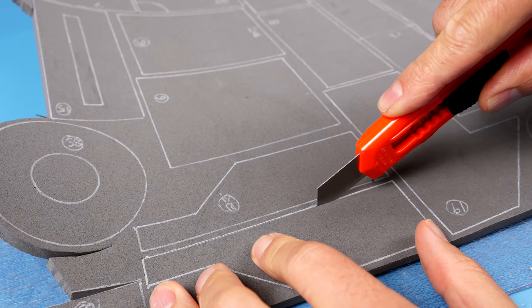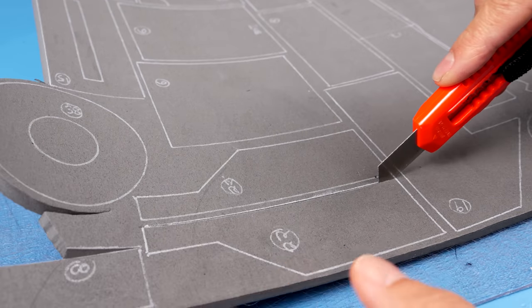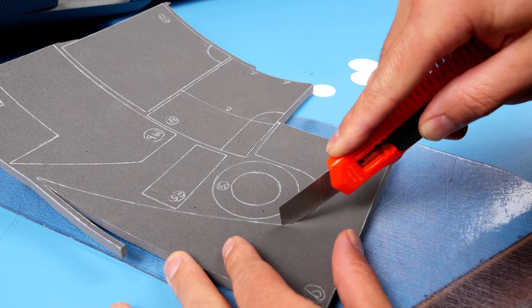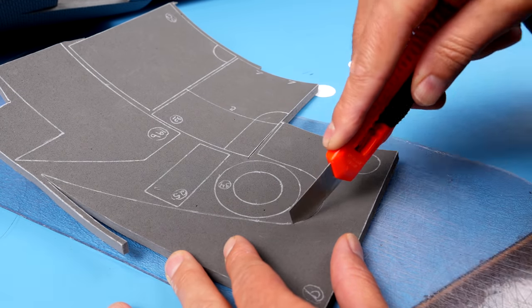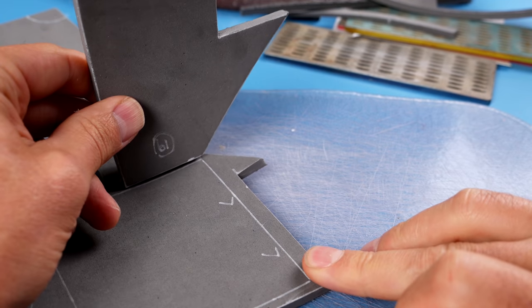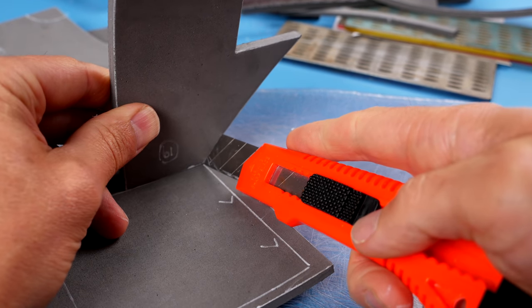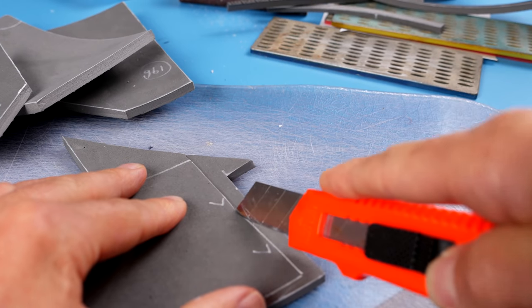Now grab a super sharp knife and start cutting directly on top of the lines you drew. It works better to do a few cuts on the same line rather than trying to cut all the way through in one slice. Don't forget to cut the bottom edge of piece 21 with your blade angled in at about 45 degrees — you can use piece 19 as a guide to help you start off at the right angle.